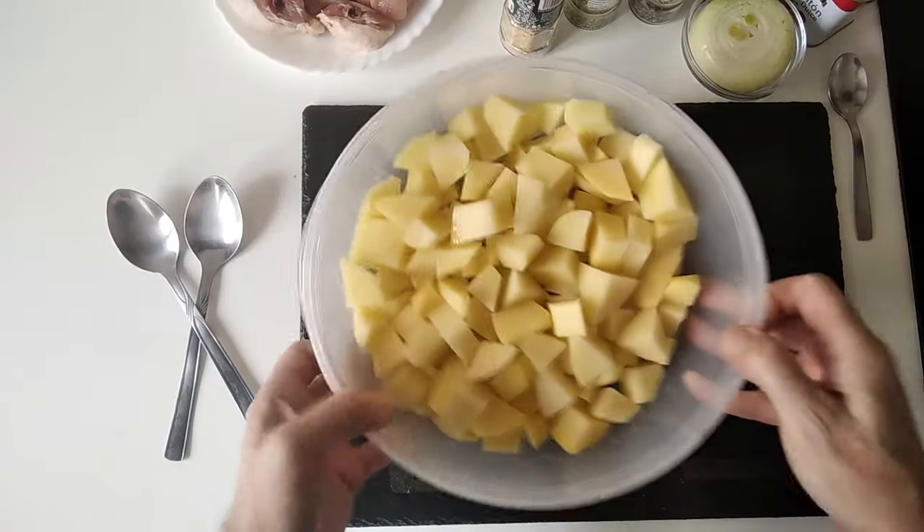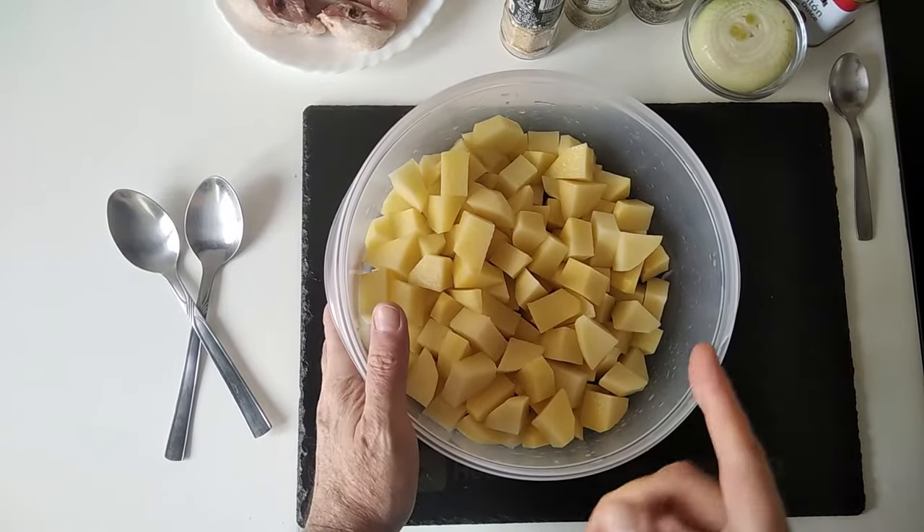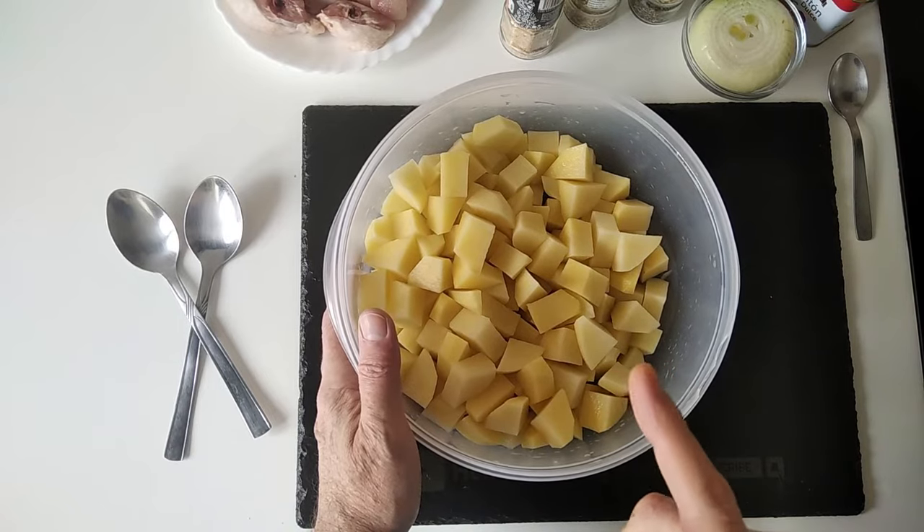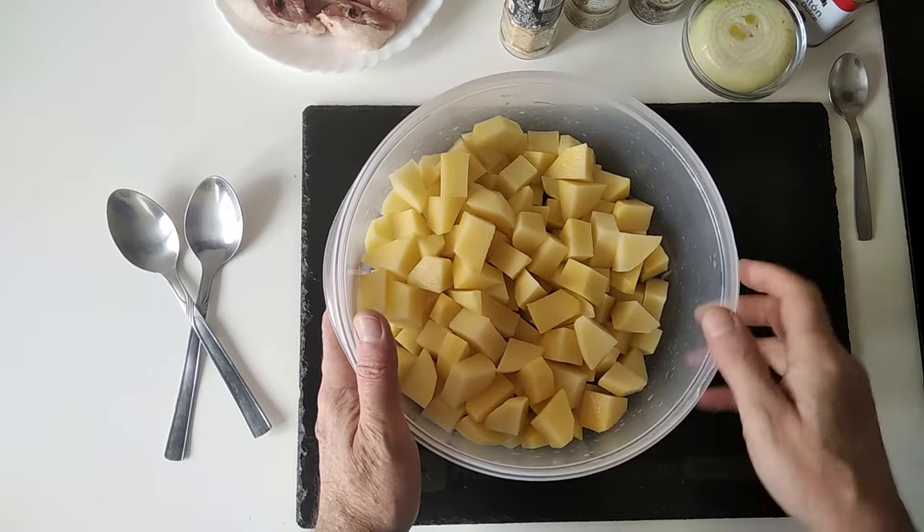So today, as I'm cooking everything in the oven, I have turned the oven on and I'm preheating it at 200 degrees centigrade, which is 390 Fahrenheit, for about 15 minutes.